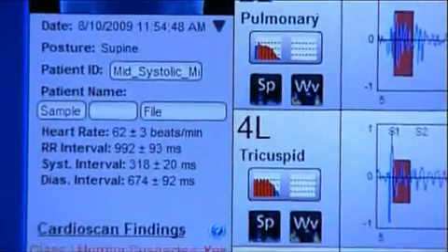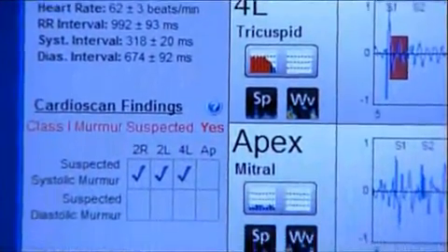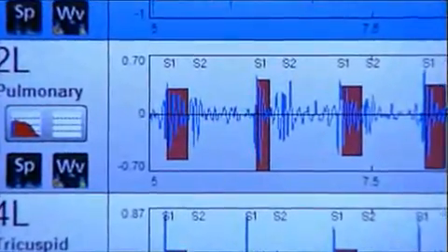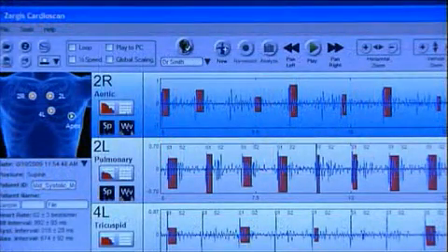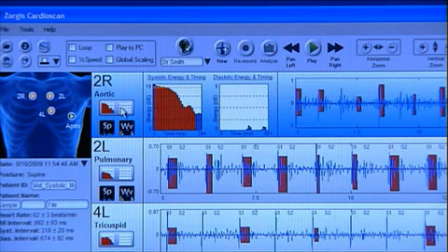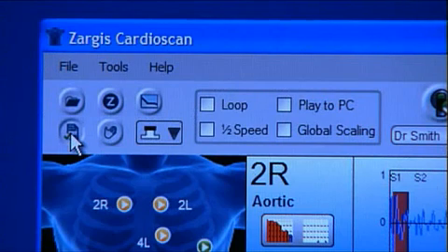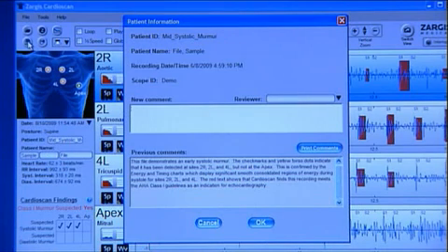Many additional options appear on the detailed screen to view and listen to the recorded sounds. As on the summary view screen, S1 and S2 markings are present for each recording. To launch the systolic and diastolic energy and timing graph for a site recording, click the rectangular icon that appears under the site name. These graphs display the energy, timing, and shape of murmurs. Under this button are the spectrogram and wavelet icons that allow you to view the recordings in the respective graphs. You can enter and or view past comments associated with this sound file by clicking the Patient Information button located at the top left of the software screen.